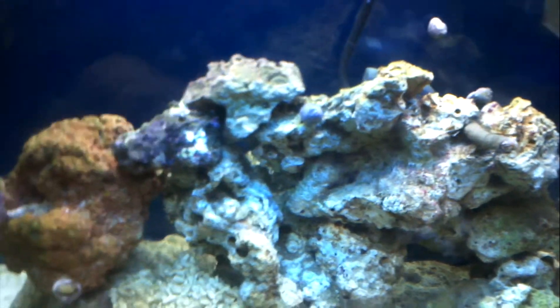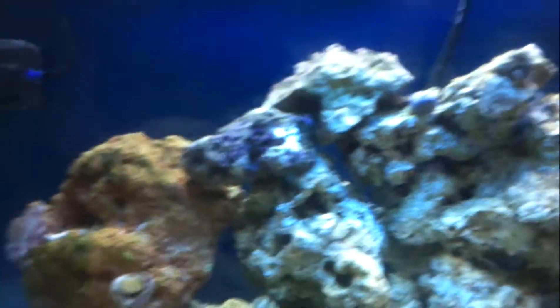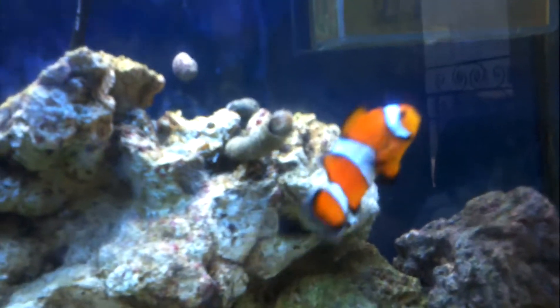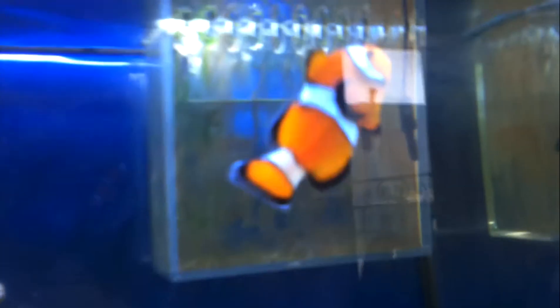I seeded my tank with coralline algae using two pieces of rock — this one here. And there goes my clownfish — I call him Frankenstein, he has a weird looking face.